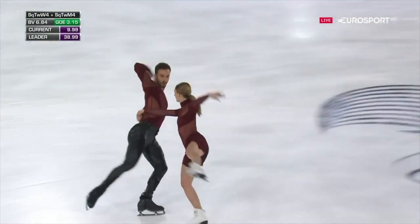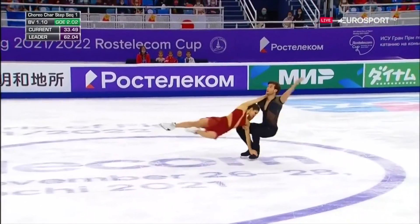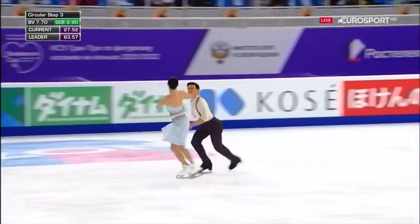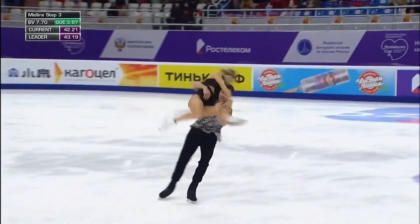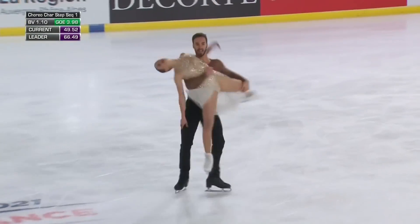Ice Dance is set apart from the other disciplines of figure skating. There are no jumps, no throws. It's all in the name — it's dance. It's about footwork, lifts, spins. About two moving as one.